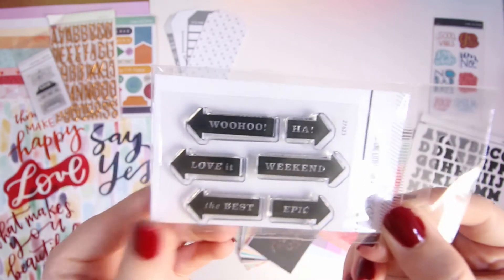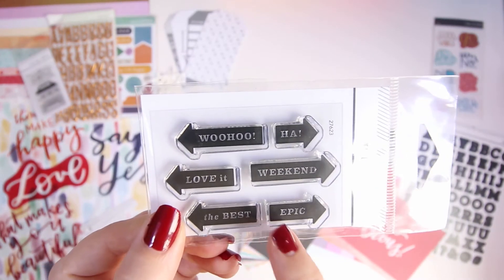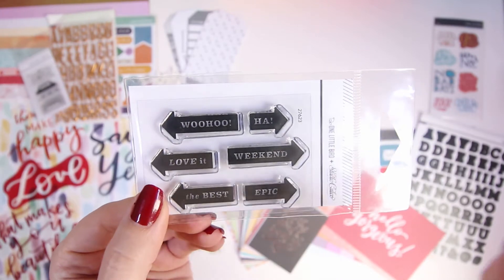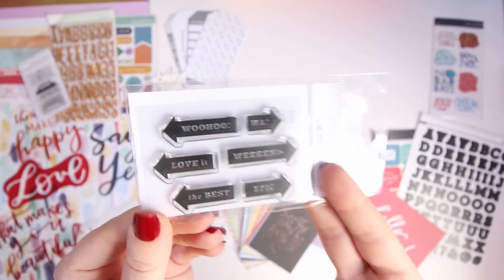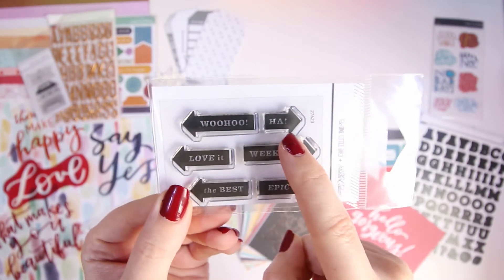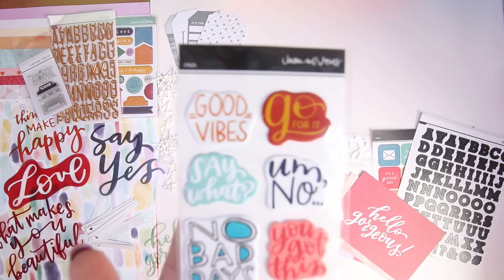I'm going to be able to use this stamp set on every layout because it doesn't necessarily just have to be for project life — I can stamp these and make them into embellishments or stamp onto the images themselves. I love the 'har' one; I think there are a lot of har moments in life and that's going to be quite nice to use.